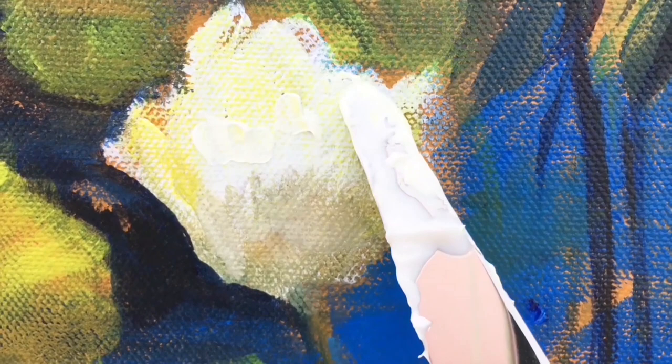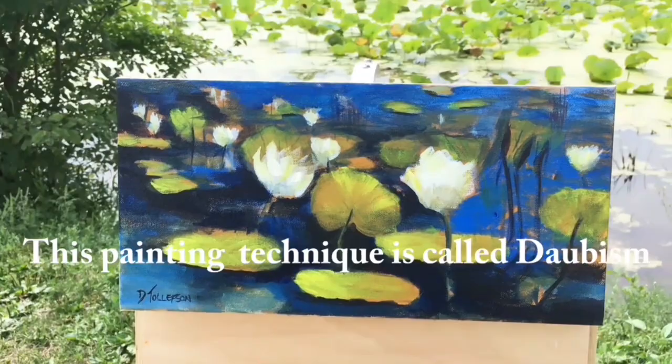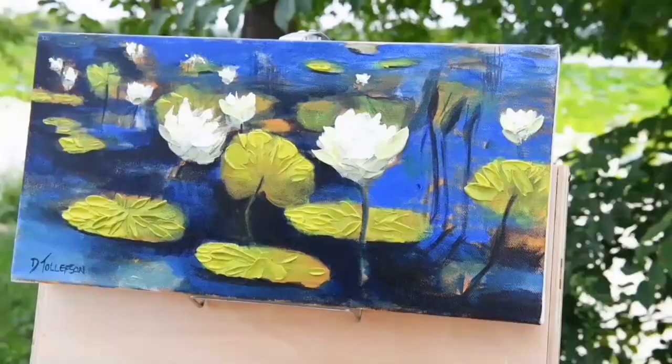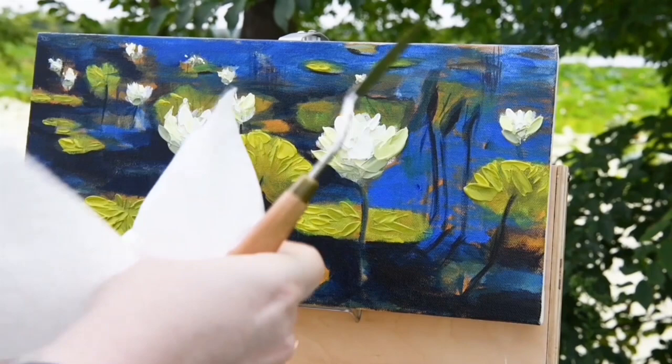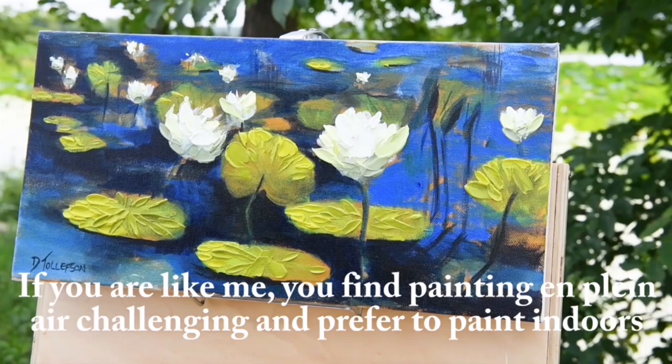I'm applying paint with a painting knife. The difference between a palette knife and a painting knife is that a palette knife has a little hook on the end so you don't get paint on your fingers, while a painting knife comes straight out from the blade. One tip: be sure to bring plenty of paper towels or rags when plein air painting. I'm using these painting knives to apply the texture to the canvas.